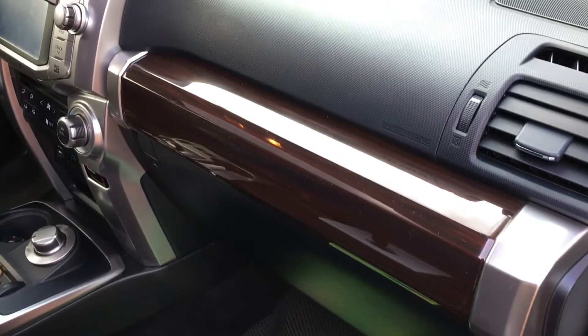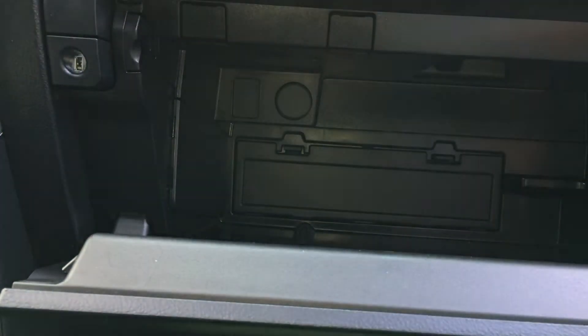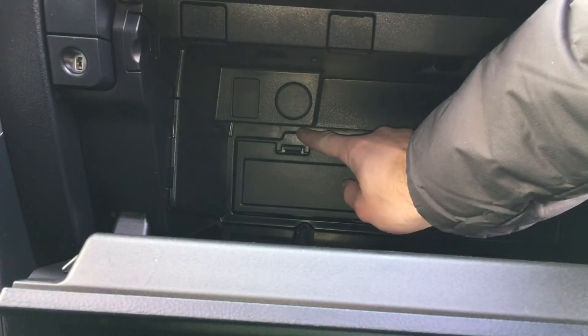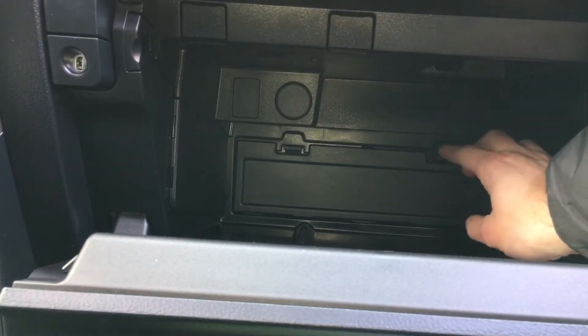First thing you're gonna do is open your glove box and remove any paperwork or anything else you have in there. You'll notice at the back of the glove box there's a small door with two tabs. You can remove those tabs and open this door.